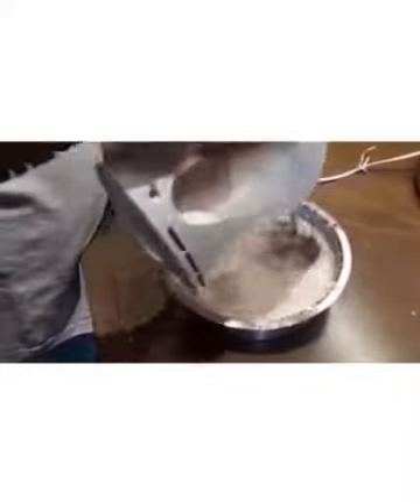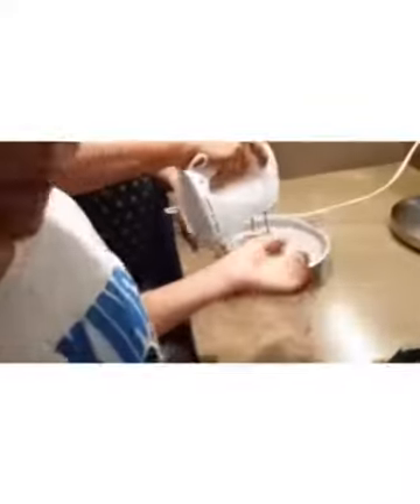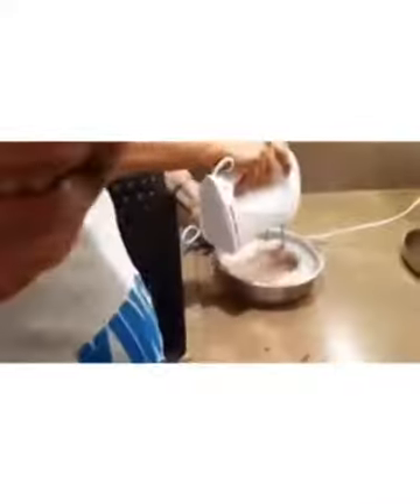Now we have to grind it. You should always do the beating with adult supervision, and it will take about 5 minutes to finish. Look — it's getting thicker!